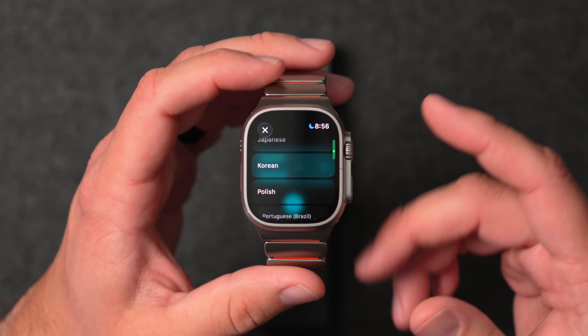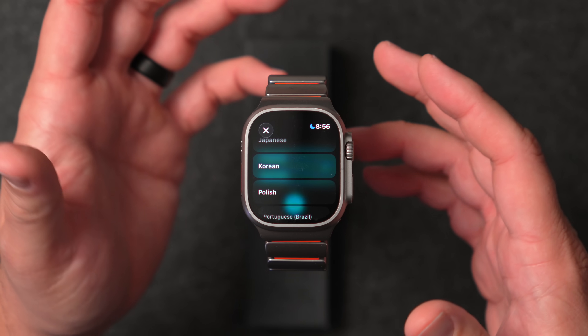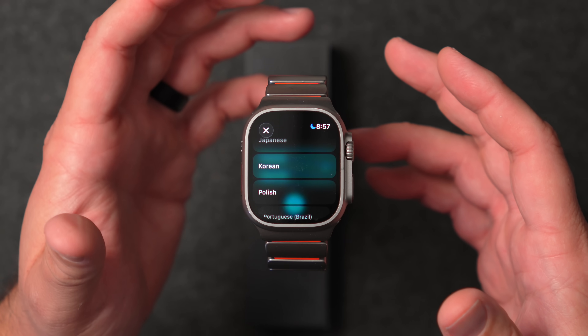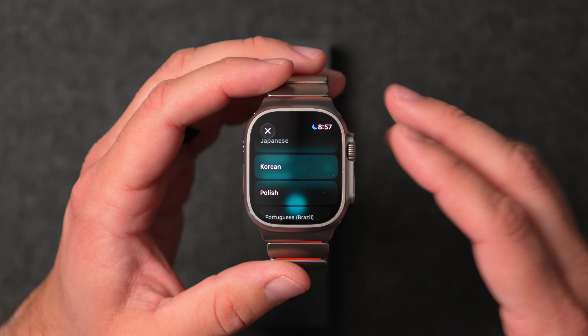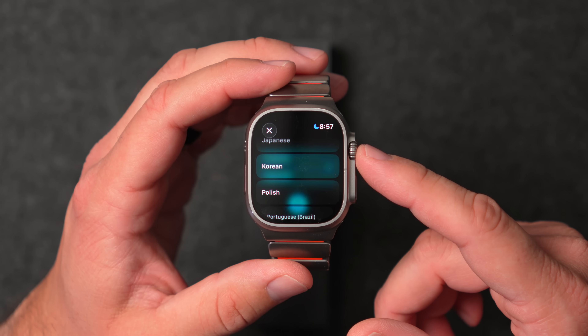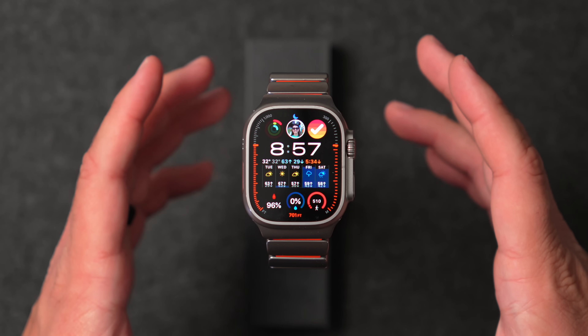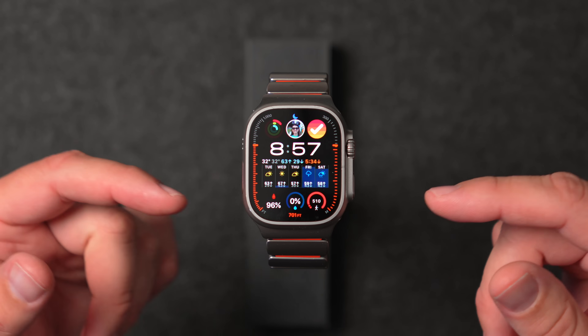Still waiting for those missing languages to show up. Maybe they'll appear after something downloads in the background, or it might take a 1.1 or later update before we see all those languages come to Apple Watch. But one of the biggest things in this update is definitely the performance and bug fixes.